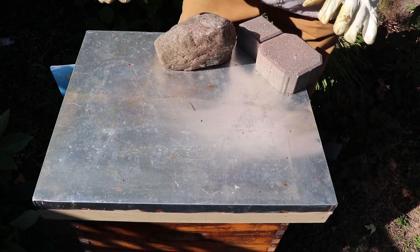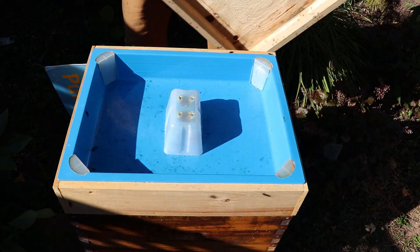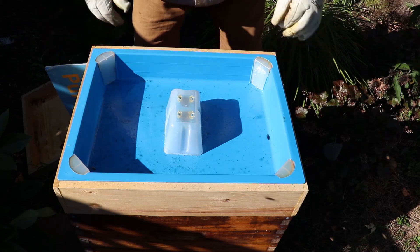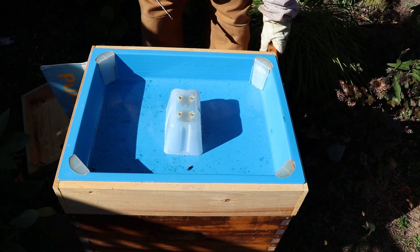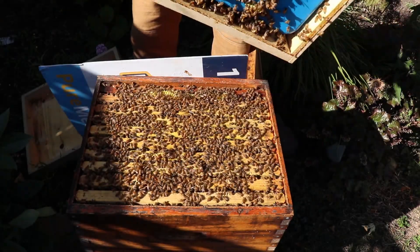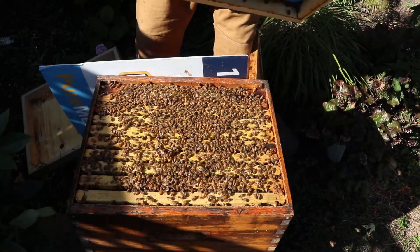So here we are at this hive and I'm going to open it up so you can see what I see when I open the feeder. There are some earwigs, it's empty, no bees — everything's locked in. The bees travel up through here. I'm going to replace this feeder with an inner cover. And look at that — look at all those bees. No death, no drowning, no problems. This hive is just booming.